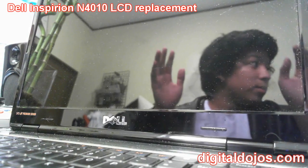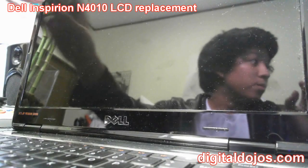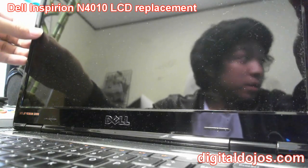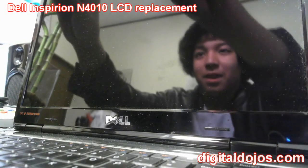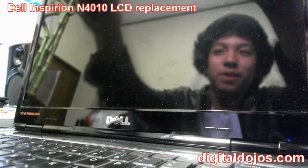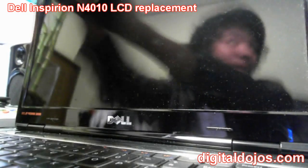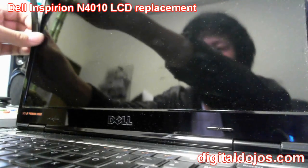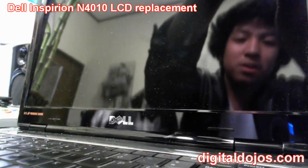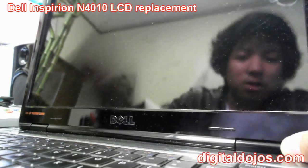For those repairing the N4010 Inspiron, the first thing you want to do is remove the bezel — it snaps off. Get a good grip on it; you'll need to place your thumbs on the LCD and push in. If the screen is already broken, you don't need to worry about that. Just pry the bezel off and you'll hear the clips snap. Work your way along the screen, adding some force as you go down. Start from the top corners and work downwards.